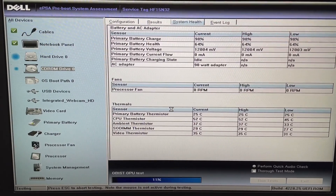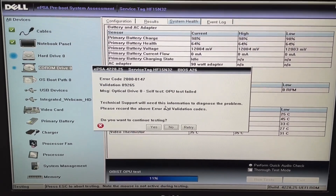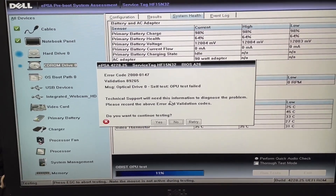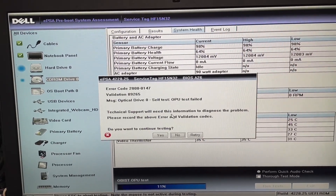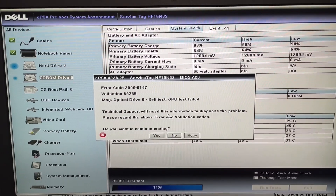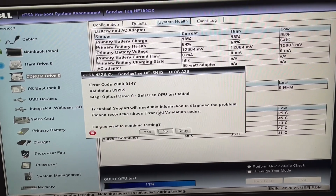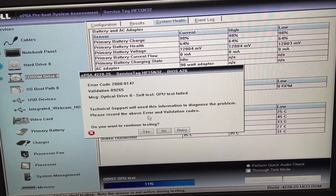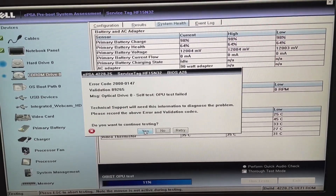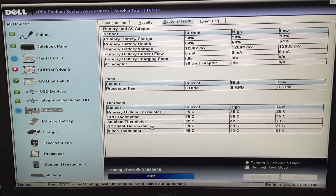On this computer, the CD-ROM drive seems to have some kind of problem. As you can see, the message says: optical drive zero, self-test, OPU test fail. It looks like the self-test on the CD-ROM drive failed. You can stop, retry, or continue. In this case we're going to continue — now we know the CD-ROM drive or optical drive has some kind of problem.